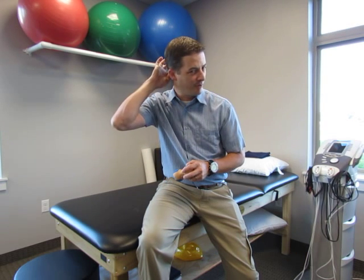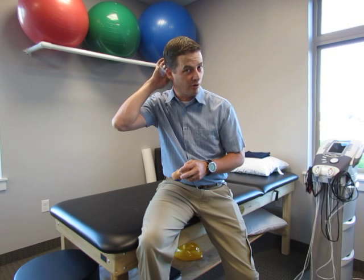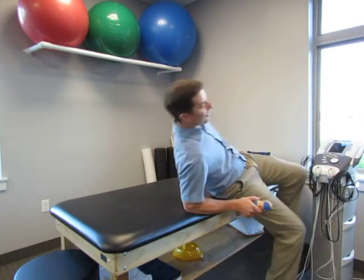You have a couple of nerves that come out of the base of your skull that go up and over your head, and they come out through muscles. If those muscles are tight, then they pinch on the nerves and cause the headache symptoms.